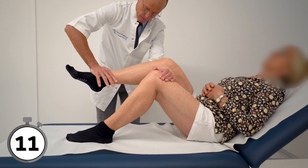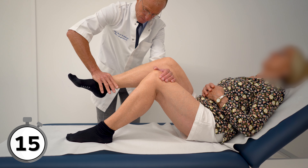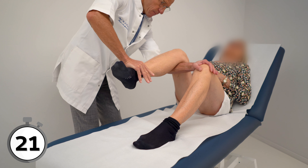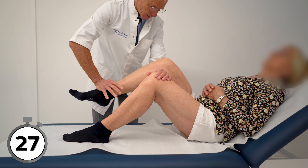But of course, the stretch needs to do something, so it should not be too soft either. That is why the 30 seconds is important. If the patient cannot tolerate the stretch for 30 seconds, it means that the stretch is too aggressive, and the partner should push a little milder.